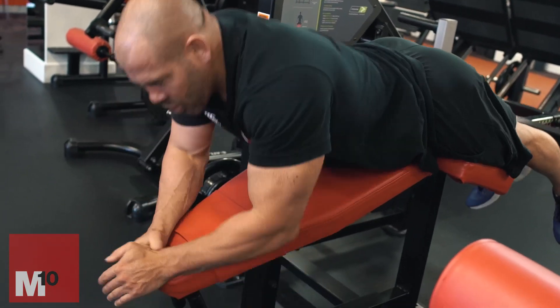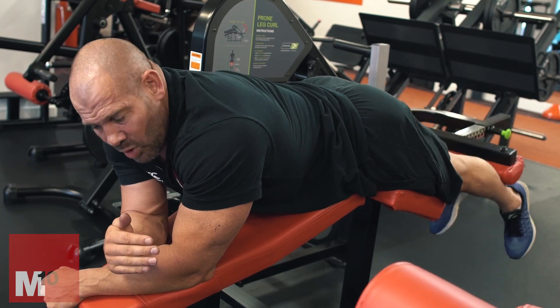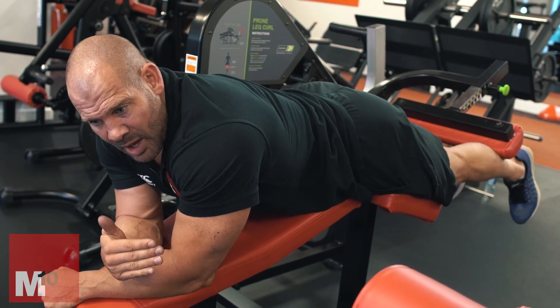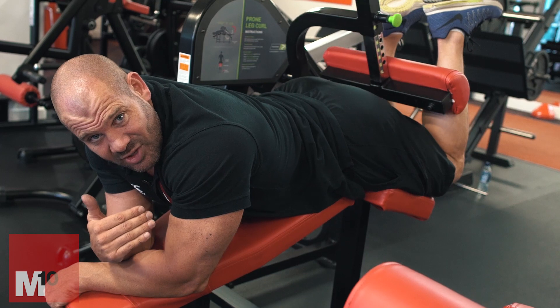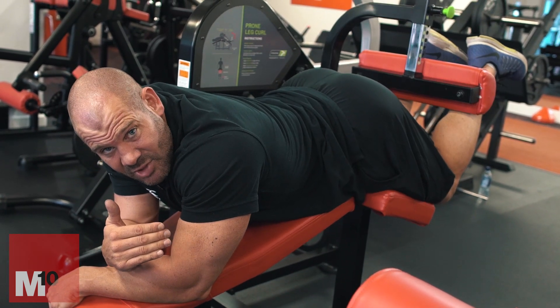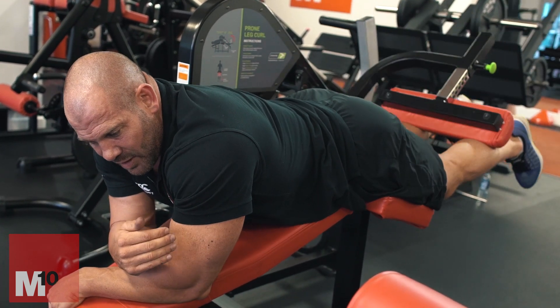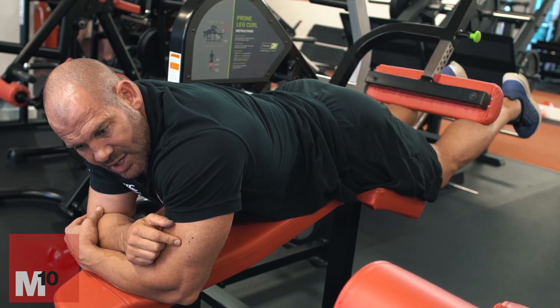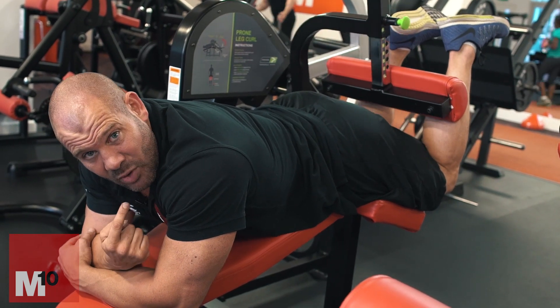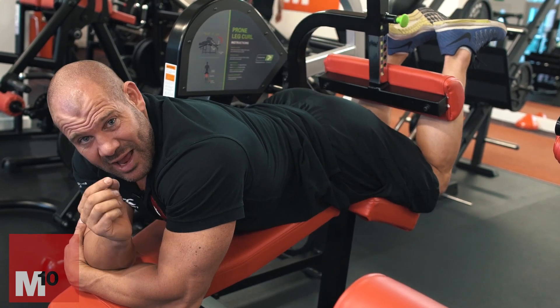Looking at the prone lying leg curl — one of the biggest problems is this: as you curl up, the first thing most people do is lift their hips up. What's happening is the body doesn't want to go where it's very weak, so instead of getting the hamstrings fully shortened, it lengthens them by lifting the hips up. You end up finishing in the mid-range of the hamstrings. If I instead drive my hips into the pad, squeeze my quads, and squeeze up with my hips down, I reach the point where most people are weakest and have the best opportunity to grow their hamstrings.